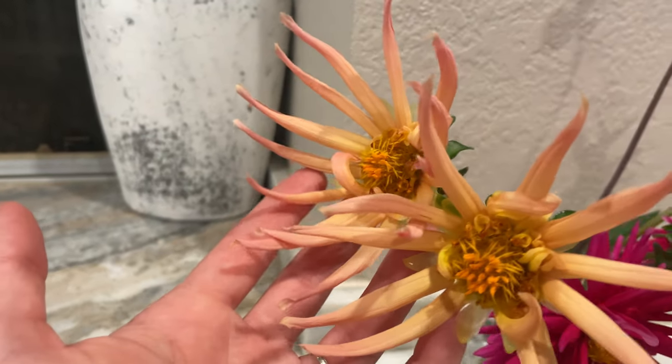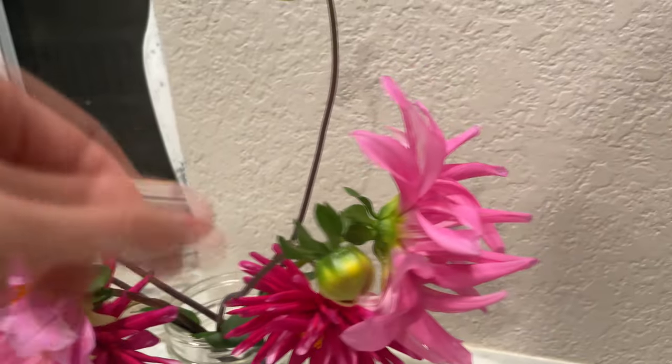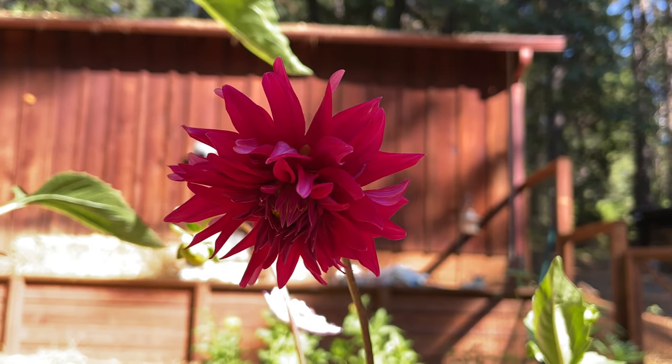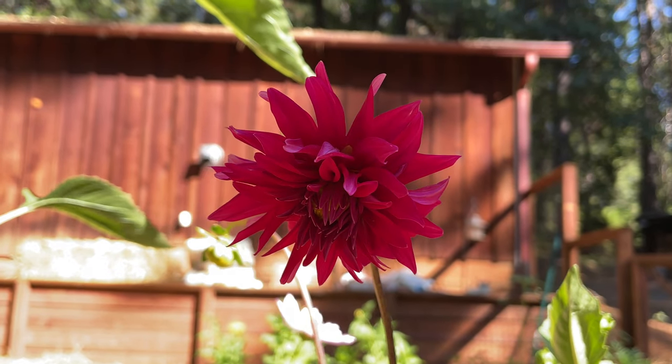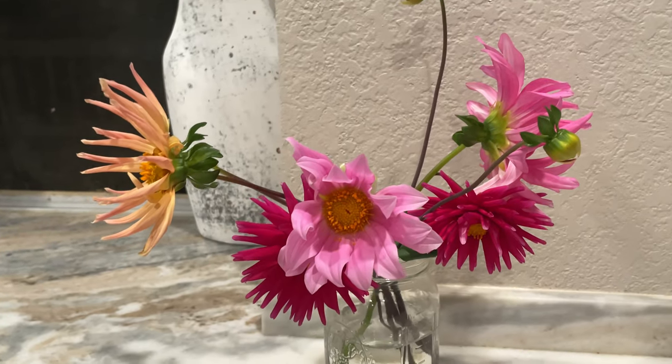I harvested some flowers to do a vase life test, but unfortunately I didn't harvest them as soon as I could have. For the longest vase life, harvest around the stage when two to three layers of the petals have opened. These were all cut when they were fully opened, so they didn't last as long as they could have.